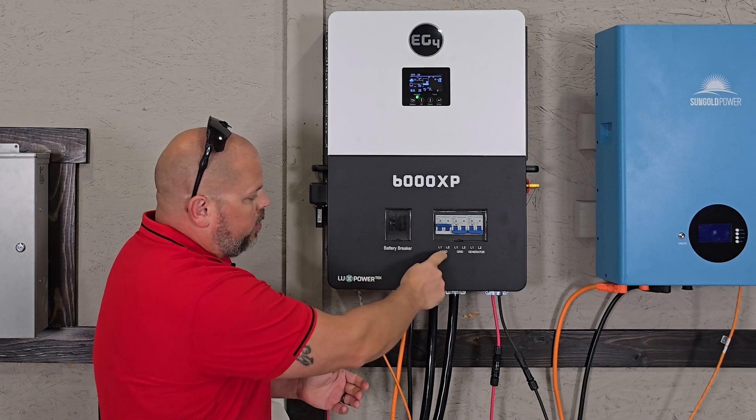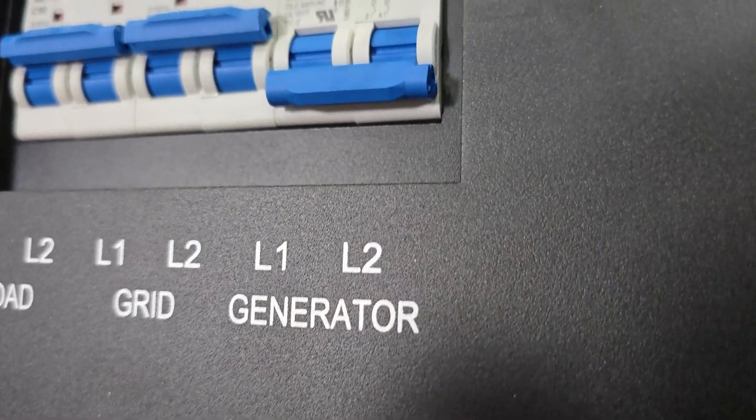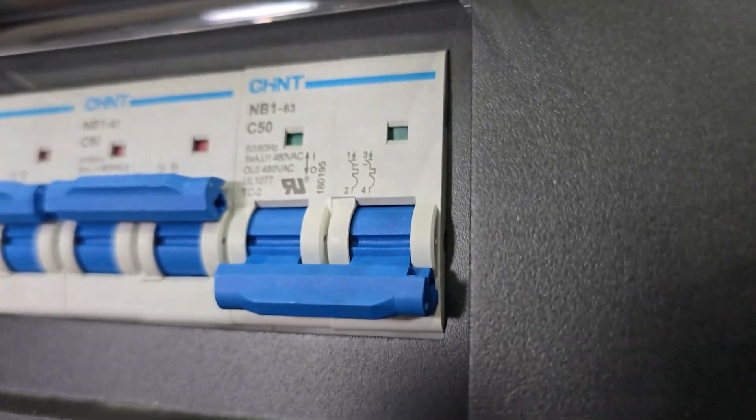We have the battery breaker, the load, the grid, and generator. The only thing I'm not going to be talking about is a generator because I don't hook a generator to this, but you definitely can.